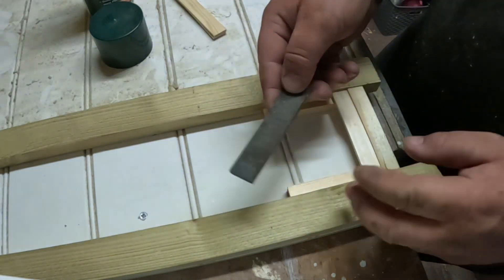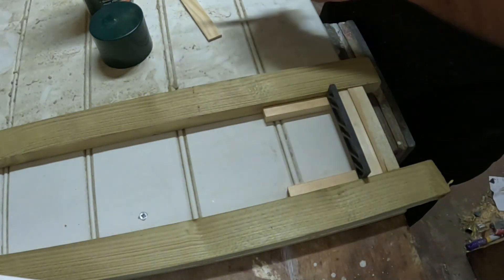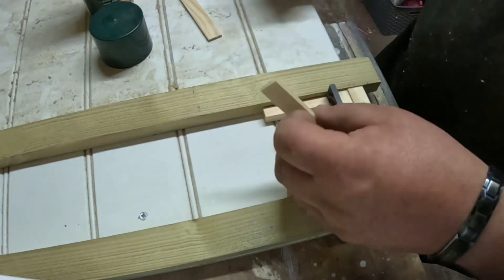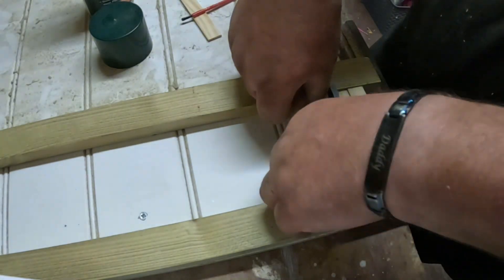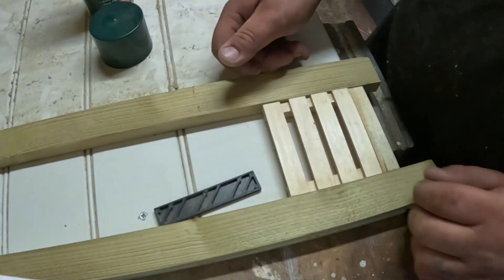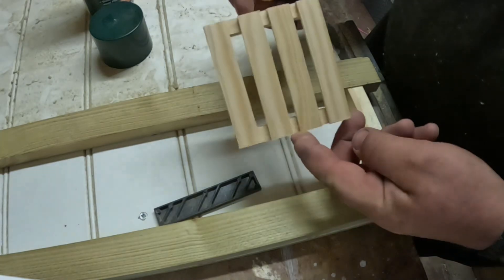Then apply a packer spacer and repeat the process. Hold down until it's stuck, then simply lift the palette out the frame.